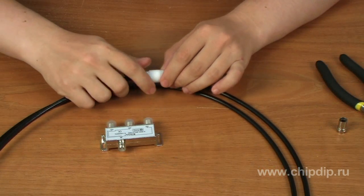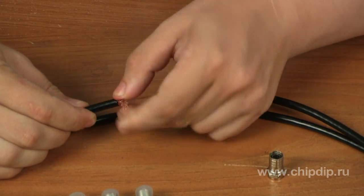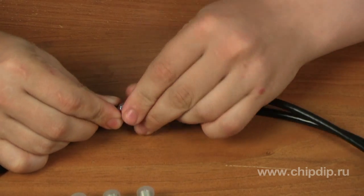First, let's remove the old TV sockets. Then, let's lay the cable screen on the cable isolation. Now, let's take the F-socket, put the cable inside it, and clamp the enclosure with pliers.